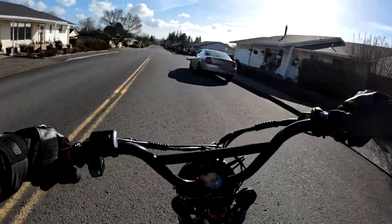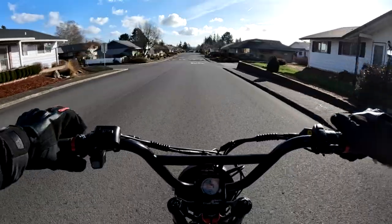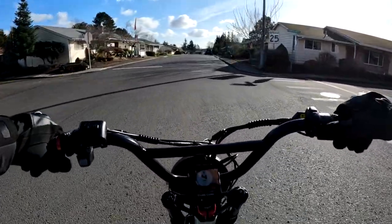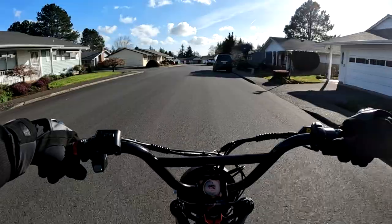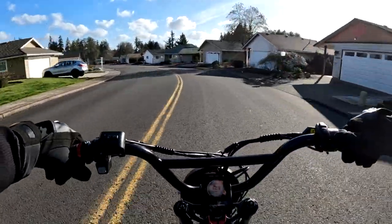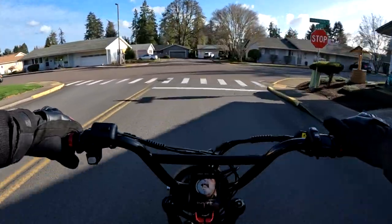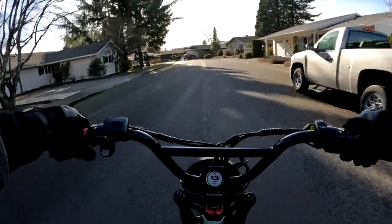Hopefully everyone else who has theirs is enjoying it as much as I am. Bikes are kind of funny because it's hard to explain — we all might have different expectations. It would be nice if we could, before we ever bought a bike, test ride a whole bunch of bikes. Say there's about six bikes you've got your eye on and you keep narrowing it down — that's kind of how I do it — wouldn't it be nice to actually try them before you bought them? I know that's not possible right now.